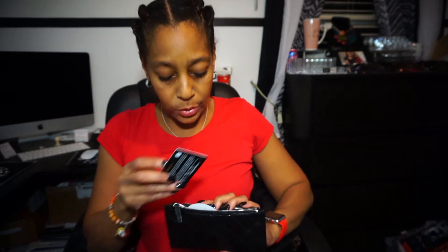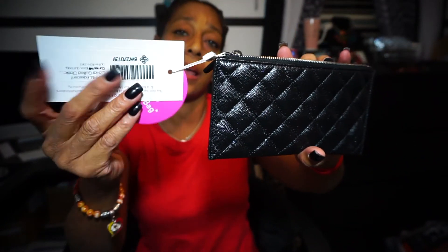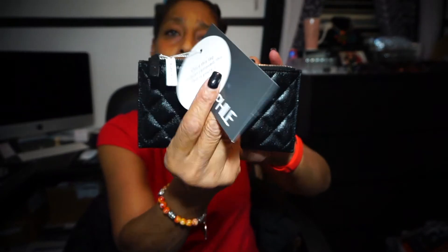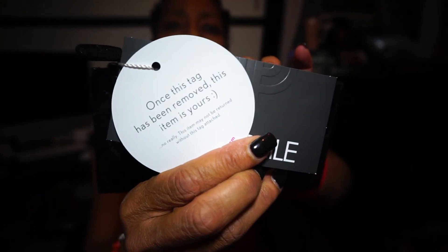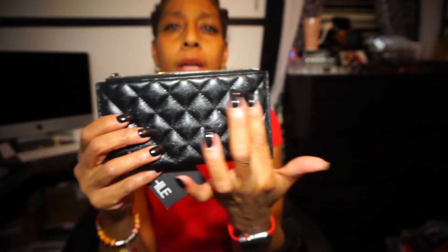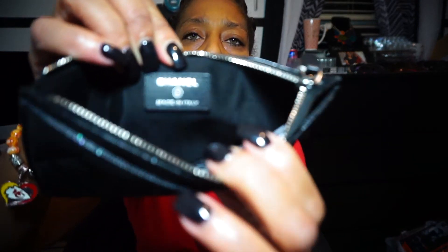We'll stick that back in there. And here is the Fashionphile tags — just letting you know, once you remove these tags this item is yours, and it tells you that on the tag there. There is no pocket on the back here. I'm just going to take a quick second look it over. This item is made in Italy, and it says that right there on the back.